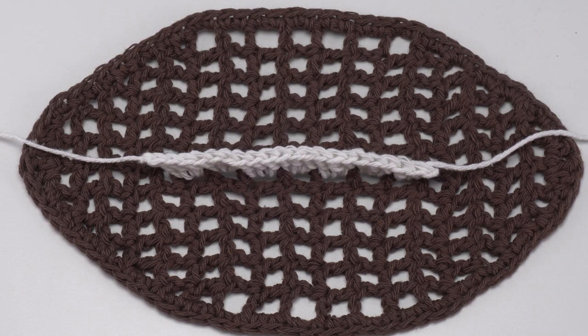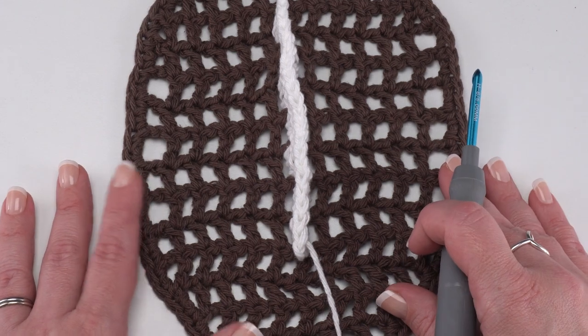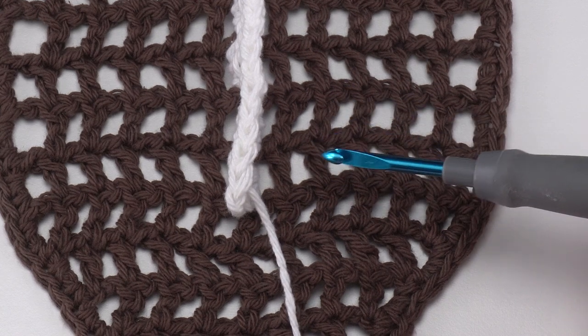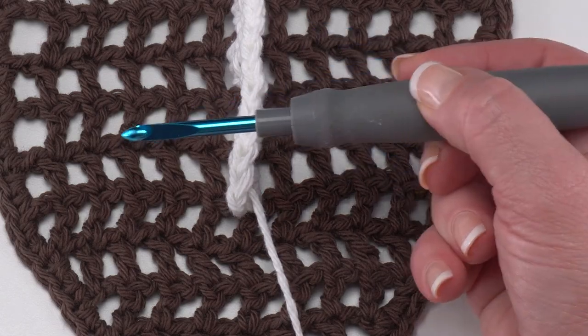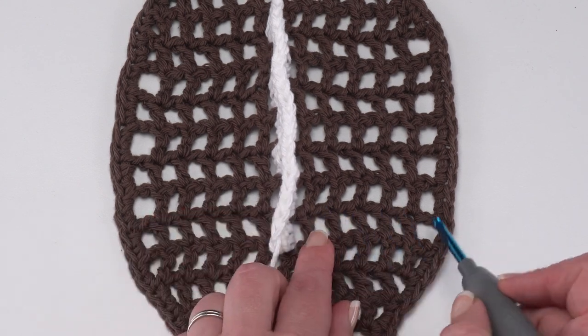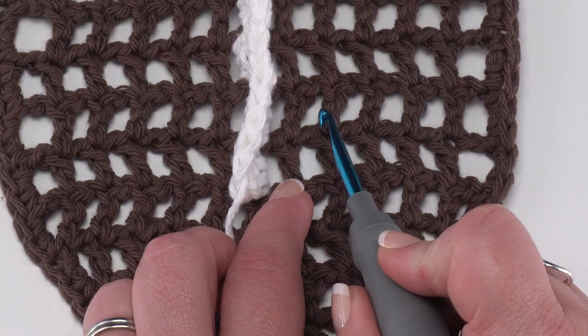Next we're going to add the short laces. When we make the fill-in wiggles with the brown as well as the long line, we only work around the post of those stitches. However, for these short laces, we're going to be working around the chain spaces in between instead. We want to join with a double crochet in the fifth chain space of row six. We know row six is where we worked our first set of stitches. Find the fifth chain space: one, two, three, four, five — this one right here, the chain space before the chain space before our long line.